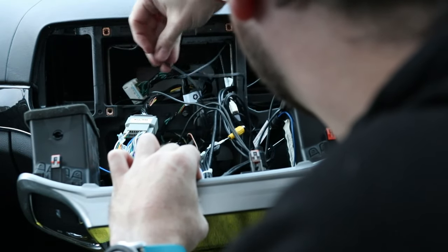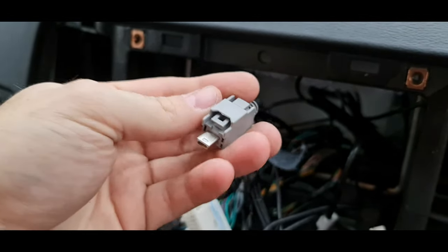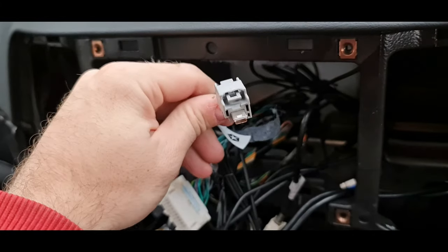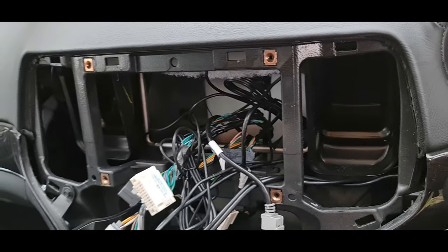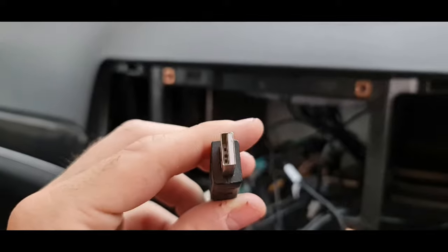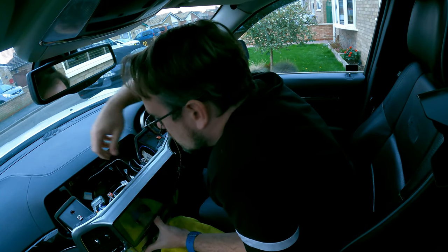Now let's start clearing up some of these wires. One slightly disappointing thing is that this connection here is for the armrest USB, and there's no adapter included with the Ties to make use of it. I have a Link 12 system Android unit which does come with one of these connectors, but unfortunately the other side won't fit the Ties. So what I've resorted to is using an adapter from female mini USB to a standard USB connector on the other side, and I'm going to use that to plug into the standard USB that comes with the Ties unit.